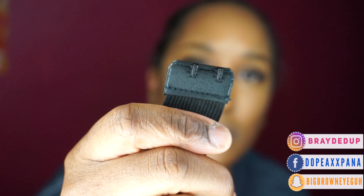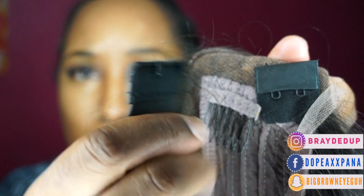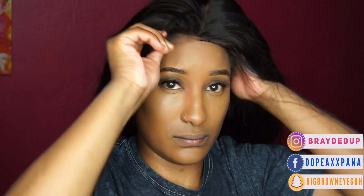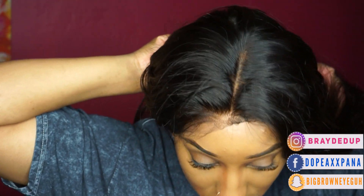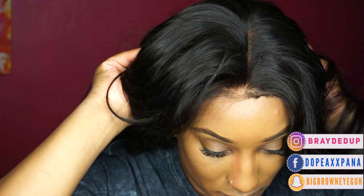I'm showing you guys the construction of the inside of the wig. I definitely needed to use this clip because it was not as tight as I wanted it to be. I'm showing you guys that they have clips in the middle — they're super adjustable, so if you got a big head it'll still fit you. I want you guys to see just from me putting the unit on, I'm not even cutting the lace, I'm not doing anything — look how natural this unit already looks.